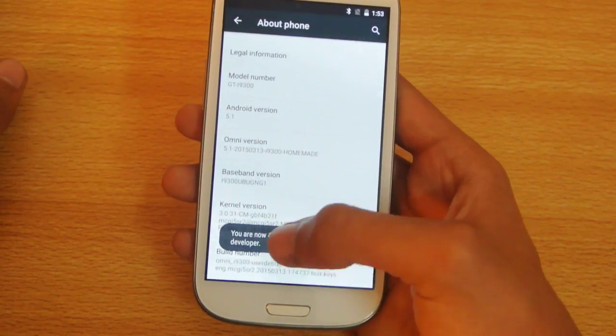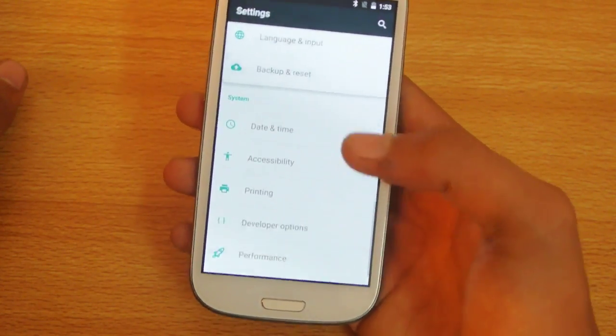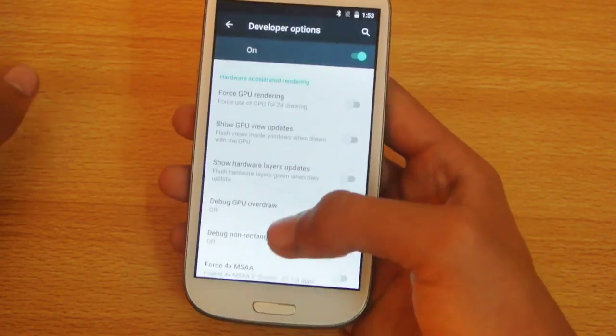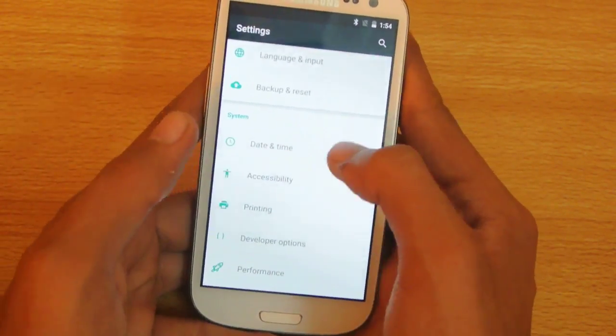If I go into 'About phone' and tap the build number a couple of times, I can unlock the developer options. This is how the developer options look.